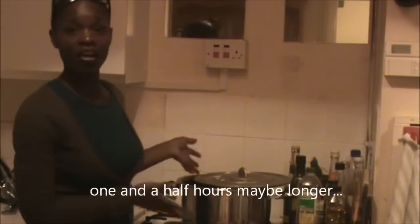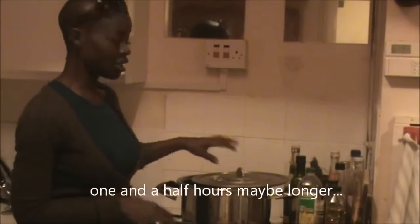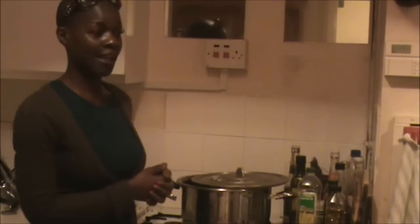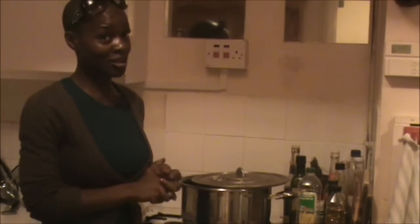So this pot's now going to be on the fire for about at least an hour and a half while the mutton cooks. It's got all the ingredients in it, so I can get on with other things while this is doing its thing. Then later on I'll make some dumplings and put all the rest of the hard food in and show you how to finish off this fabulous Saturday soup.